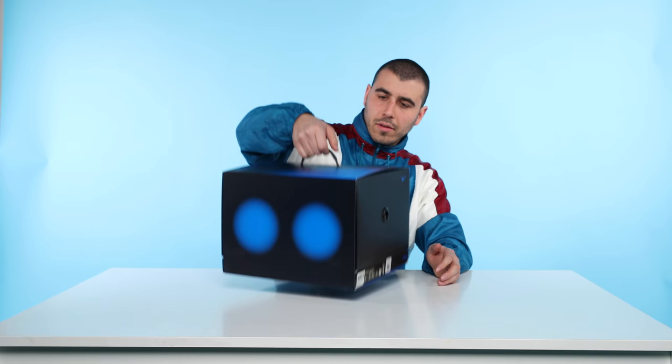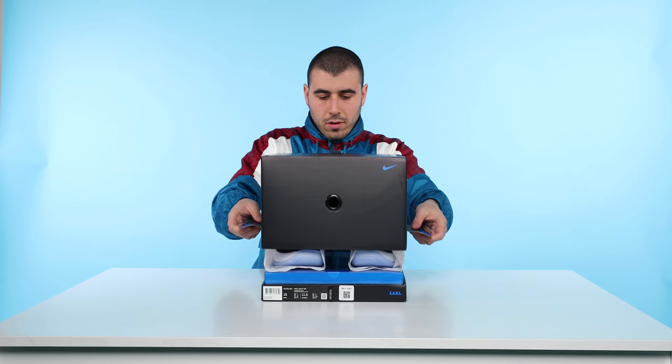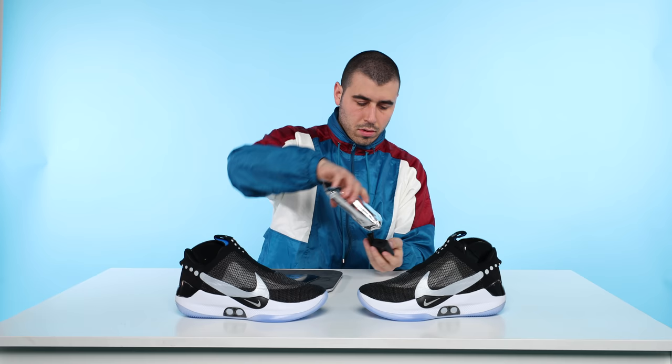The Adapts come in an oversized yet thoughtfully designed shoebox. Inside you've got the shoes, a power brick and USB-C cable, the Qi standard charging pad, and a quick start guide.